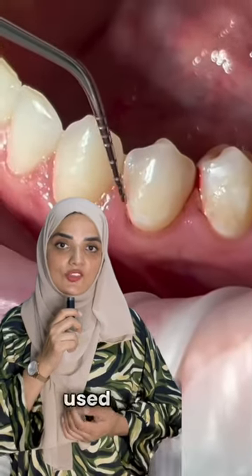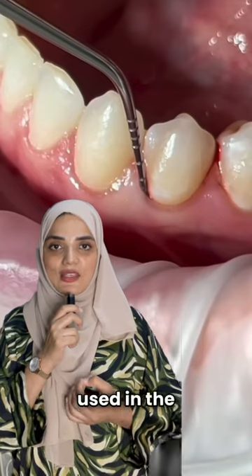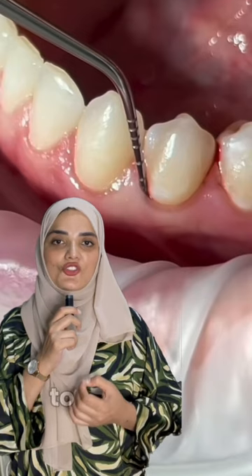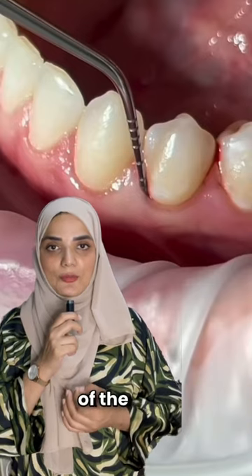The instrument that you can see here is used by your dentist and is called a periodontal probe, also known as a dental probe. This probe is used in the space between your teeth and gums called the gingival sulcus in order to check the probing depth. The normal probing depth is usually 2 to 3 mm. Anything beyond that is considered inflammation of the gum.